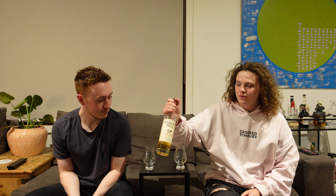Welcome back to Everything Whiskey. I'm Kellen. And I'm Sam. And today we're reviewing the Bakery Hill Classic Cask Strength.